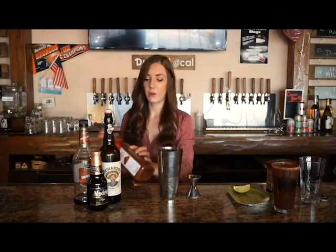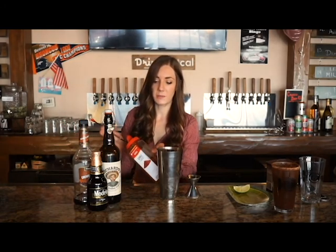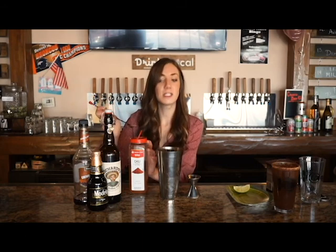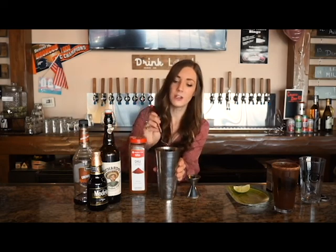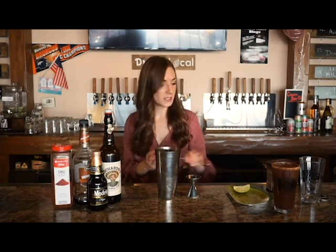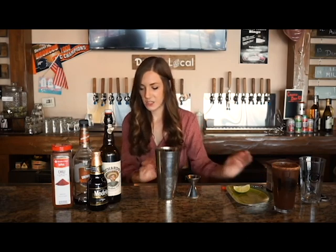Then you are going to add about half a teaspoon of your chili powder. Again, this is really up to your preference for how spicy you want it to be. Half a teaspoon really doesn't add that much spice, just a little kick. So if you want more, go ahead and add more. If you want none, you don't have to do this — you can skip the chili step. Alright, we like a little bit of spice, so we are going to add half a teaspoon.